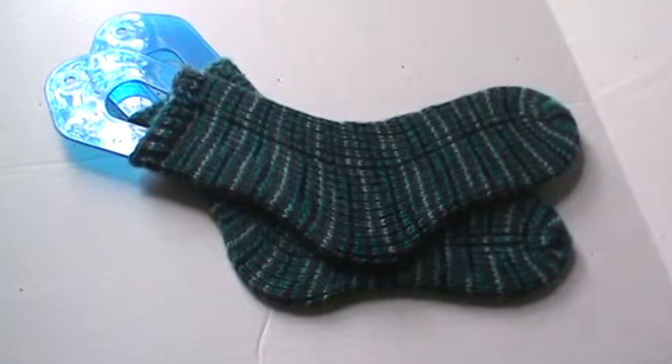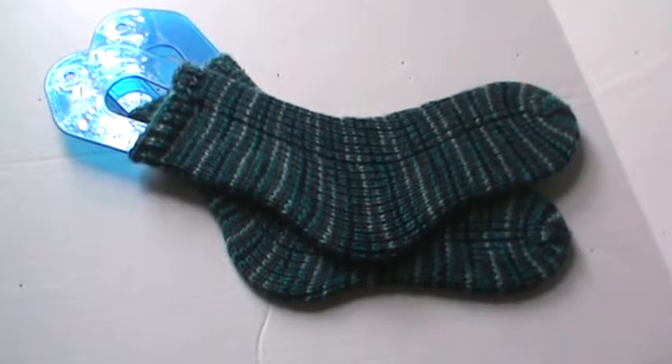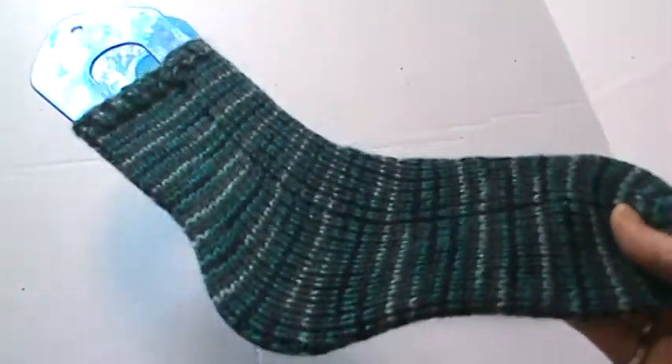I have them blocking right now. They're not wet — I didn't wash them. I just put them on to stretch the worsted yarn a little bit first, and then I'm going to soak them and properly block them before I give them away. I have a birthday coming up and I wanted to get a present, so I wanted to show you.